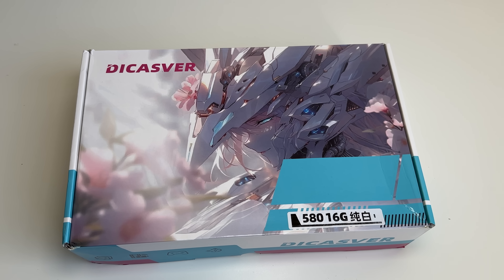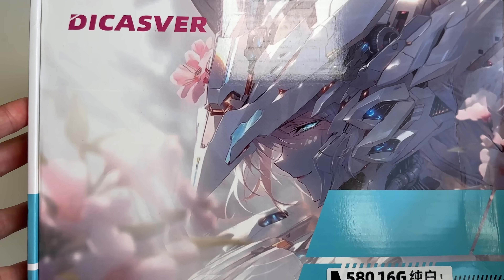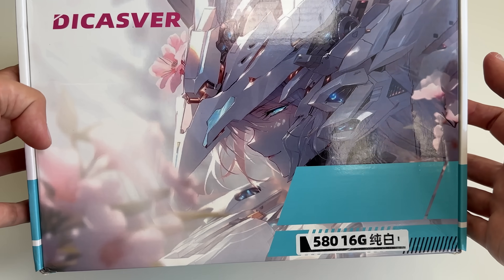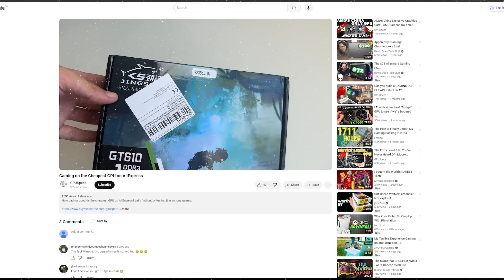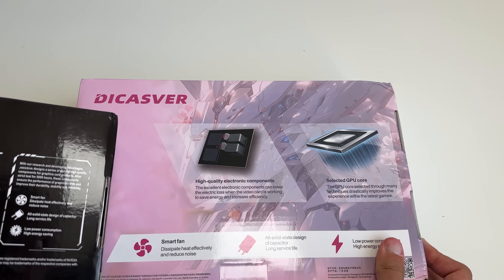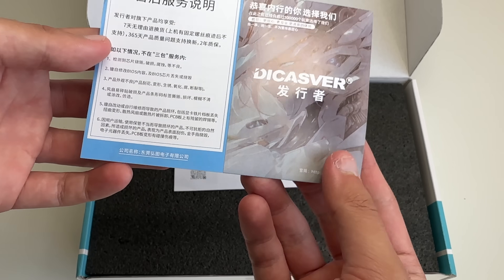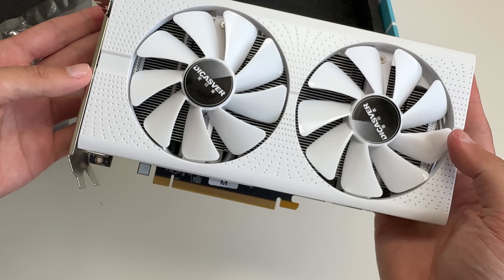So here it is — the Dicasaver 580 16 gigabyte in white. First impressions of the box are not too bad, but it really does remind me of a card I just recently reviewed. In fact, the text on the back is exactly the same, with smart fan, all solid-state design, and low power. Even the icons are exactly the same. In the box we get instruction booklets and the graphics card, which comes in a nice pure white color.